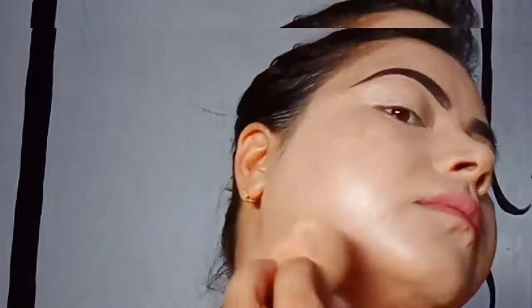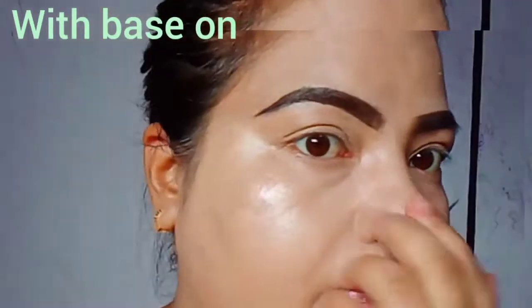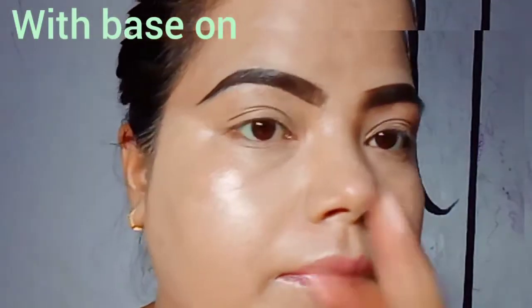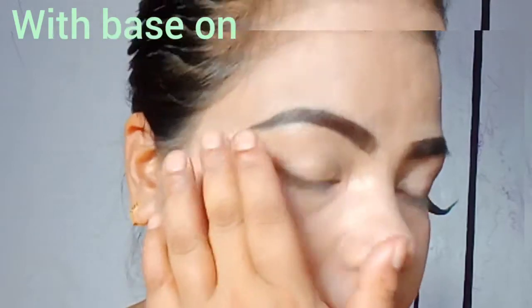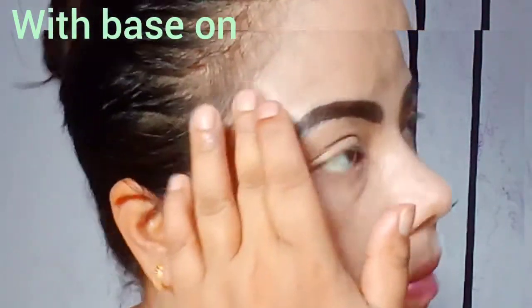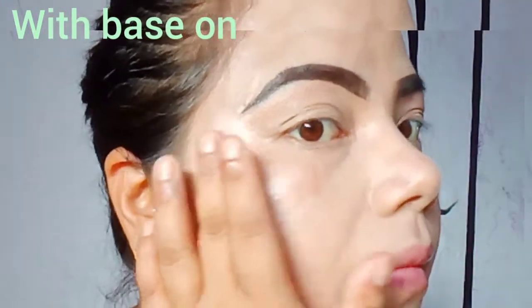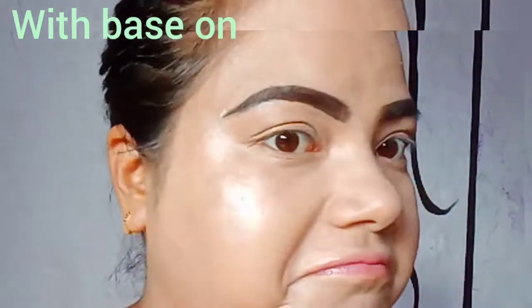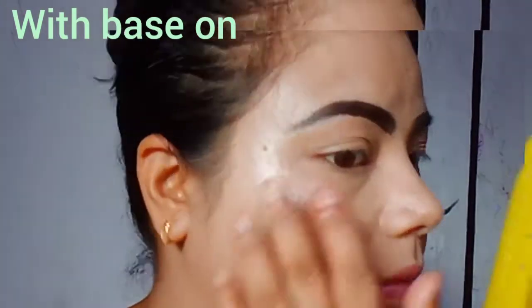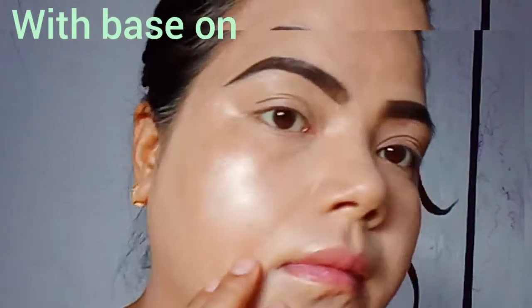Now we'll try this over foundation. I'm using a BB cream that provides medium coverage. The shade I'm using here is Rose Gold, which goes with my skin tone, though I'd really prefer Bronze Gold for my skin tone. Rose Gold will suit a slightly darker tone. Over foundation it blends very beautifully and looks really nice.